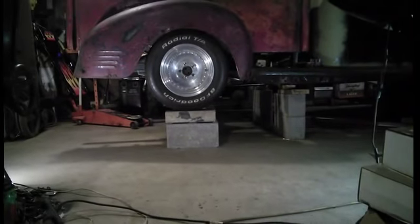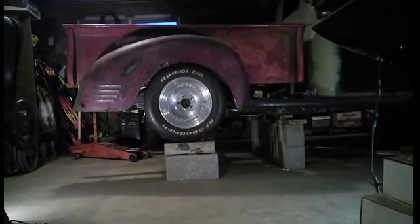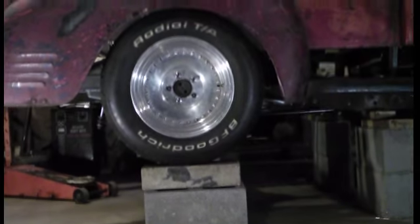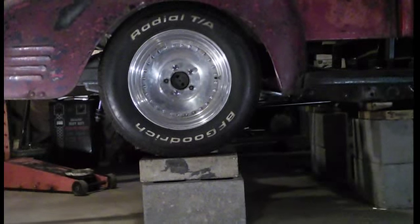Now I'm showing you the side view of the truck at its stance — this is how it would sit on the road. If you look behind the wheel, you can see the sway bar sticking out the back. And if you look at the front, you can see the ladder bars sticking out of the front.